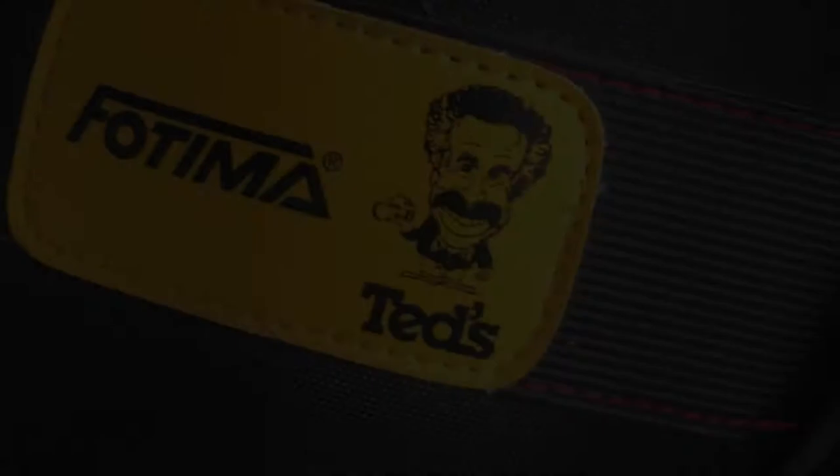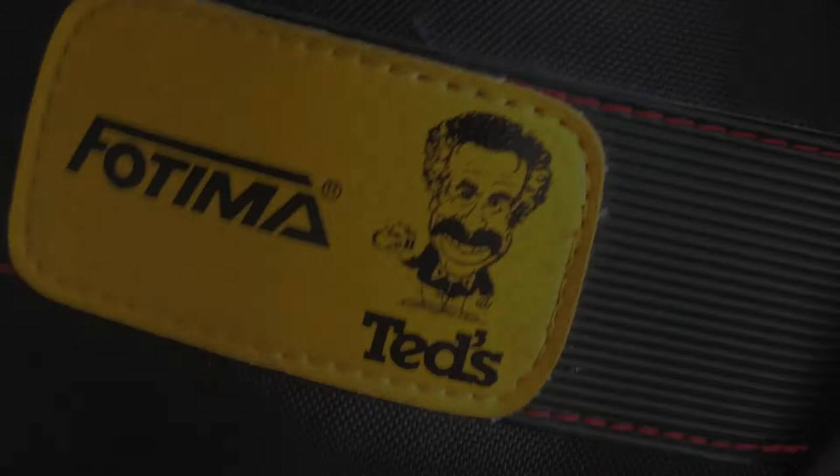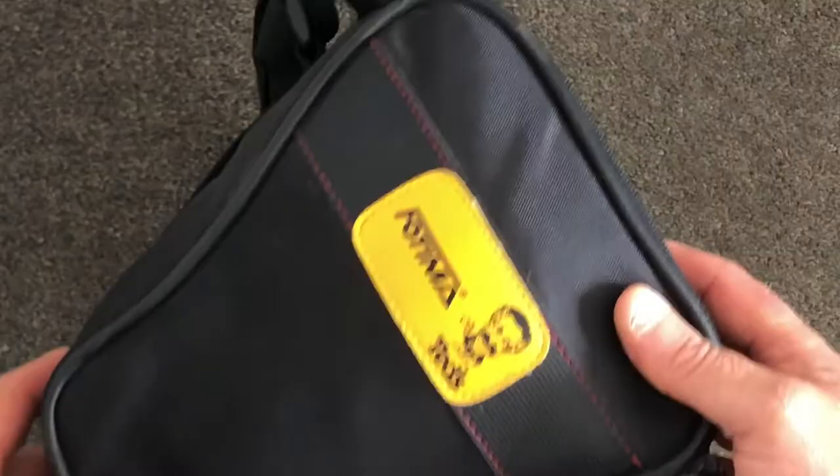Fungus is a silent destroyer of camera lenses. It thrives in warm and humid conditions such as camera cases. I recently purchased this camera and lens which externally appears to be in near mint condition. However, fungus has been silently growing on the internal surfaces of the lens, effectively destroying it.